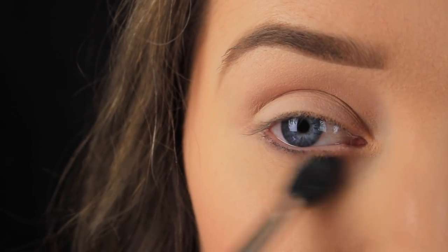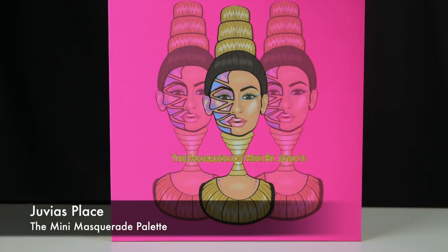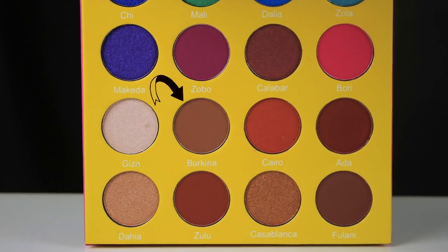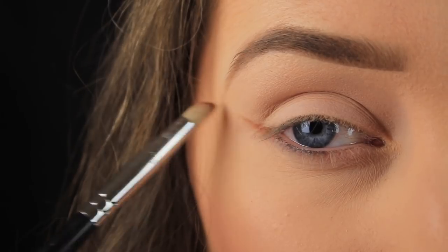You could use a skin-toned eyeshadow instead of powder — that would work fine too. Today's palette of choice is the Dubious Place Mini Masquerade palette, and the first eyeshadow I'm taking is Barkina, a matte warm brown shade.